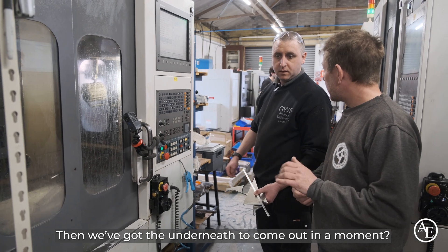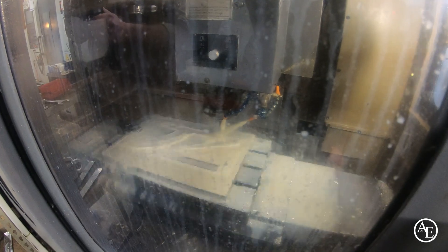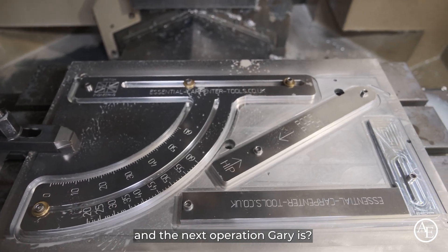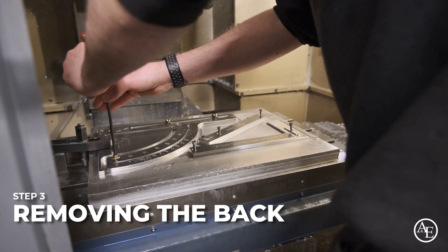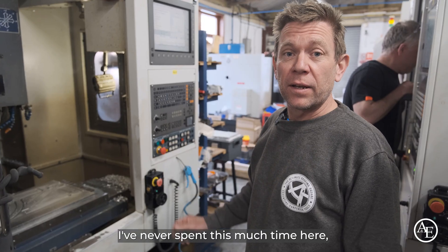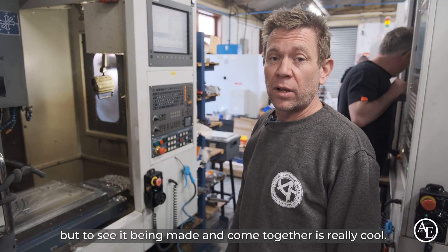We'll have to set the next fixture up and do the underside. That's starting to take shape — it's beginning to look like a roofing square. The next operation is to turn it over and take the bag out, going up and down. It certainly makes a nice change — I've never spent this much time here before. To see it being made and coming together is really cool.